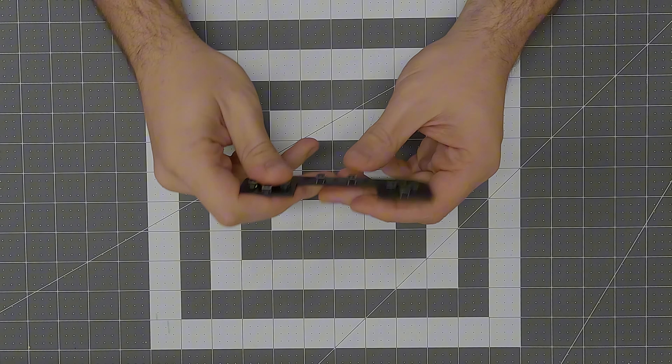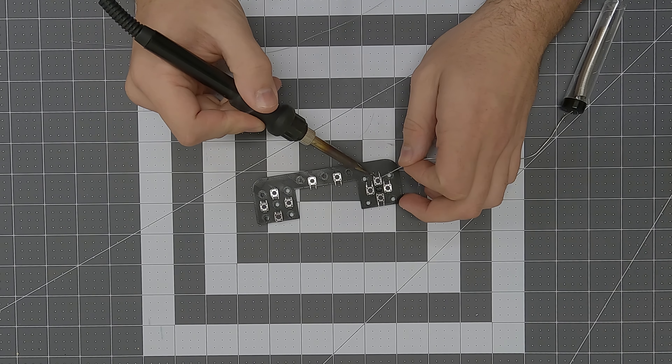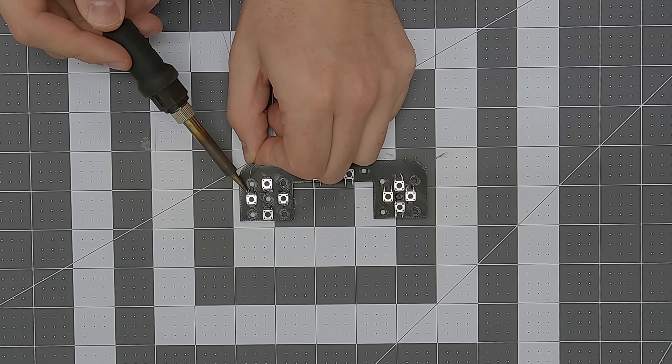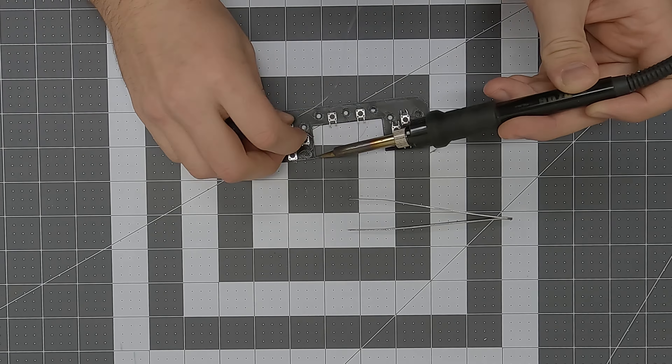After inserting all of the switches, I needed to figure out a way to connect them all to a common ground. Otherwise I would be running a signal and ground wire for each button, which would be an absolute mess. So I used a piece of single strand bare wire and soldered it to one of the posts on each switch, making sure to route it in a way that it won't interfere with the mounting holes.